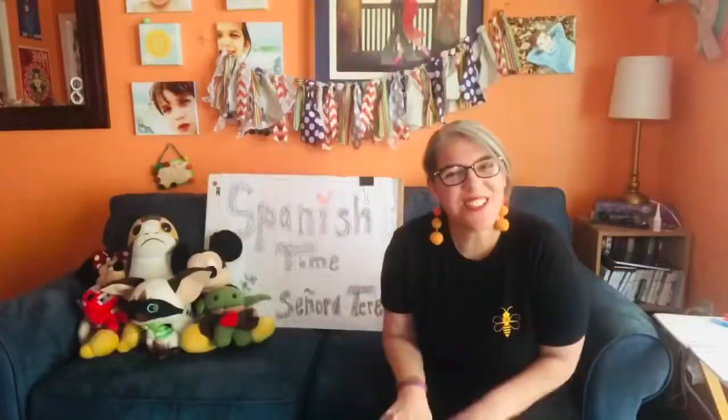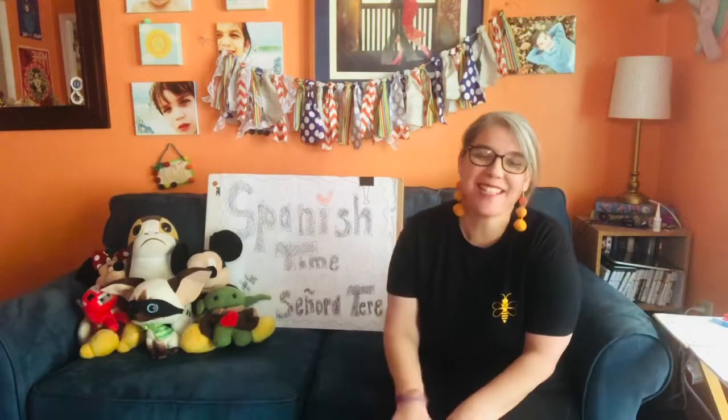Hola muchachos, I've missed you. Welcome back. Bienvenidos. Come on in. It has been so long — dos semanas, two weeks since I have come on here to see you, and I have definitely missed you and I'm glad you're back.